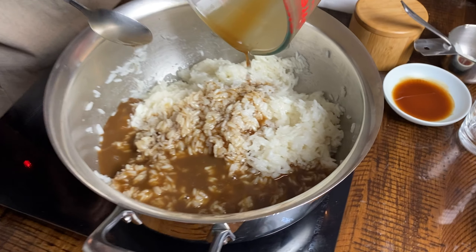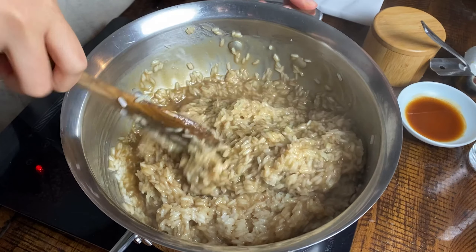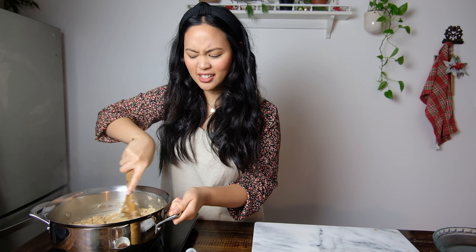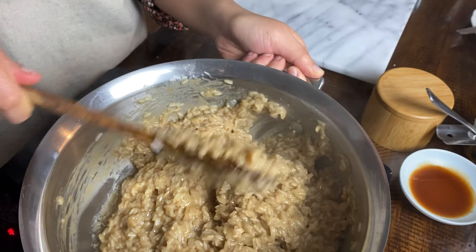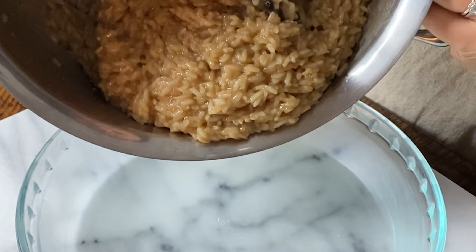That smells so good. I'm doing a nice stir to incorporate all of these ingredients — simple rice, coconut milk, some brown sugar, and yet I'm real excited. We want to continue to cook out that liquid since we added more in, making sure it's not too liquidy when we put it in our baking dish. Just continue to stir on medium-low heat. I'm getting exactly the consistency I'm looking for — you can see it's coming off in big globs. A lot of that liquid has evaporated, and the rice is looking perfectly sticky.